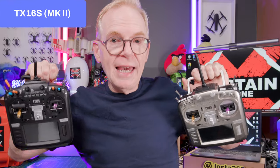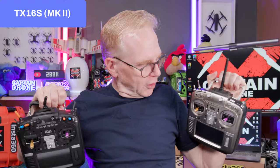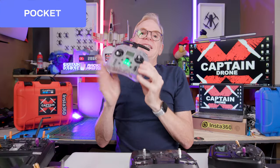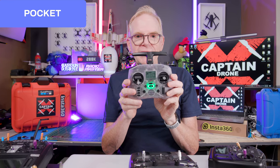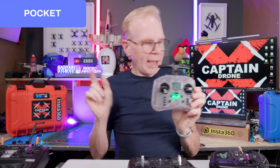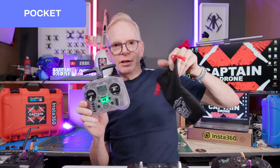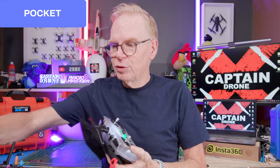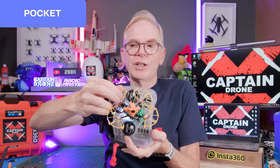Over here we have the RadioMaster TX16S — these are the flagship models. I used to always use them with every drone I flew. They're great for anything in the RC hobby: helicopters, planes, FPV drones, tanks, trucks, cars, boats — everything. They have big color touchscreens and are really good radios. However, they take up a lot of space in my bag, so that's where this little guy comes in. They call it the Pocket — there's no way I'm getting it in my pants pocket, but probably a jacket pocket. It comes with a nice little bag to protect it and doesn't take up much room.